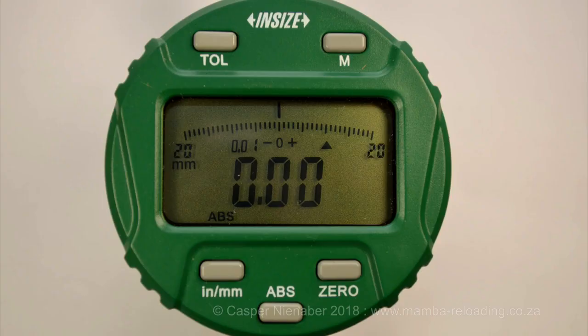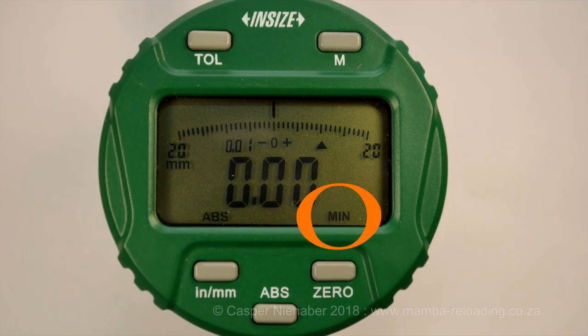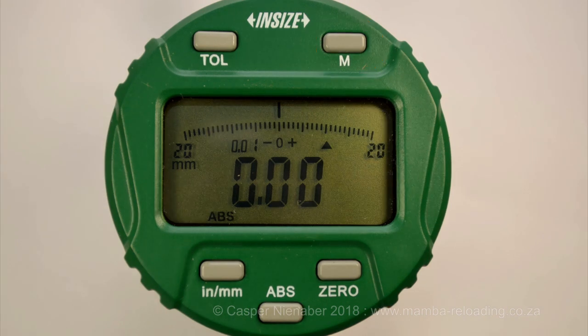The more expensive electronic 2104 dial indicator has five buttons. It has a button called M in the top right-hand corner. Pressing M the first time causes the dial indicator to register only the maximum measurement and display 'max'. The second press registers only the minimum measurement and displays 'min'. The third press registers the total travel and displays 'TIP' — this is the difference between the minimum and maximum. TIP is the measurement we are actually interested in. The fourth press brings the dial indicator back to normal.